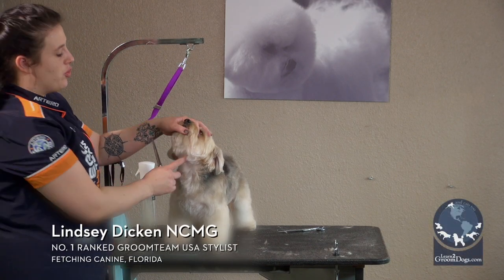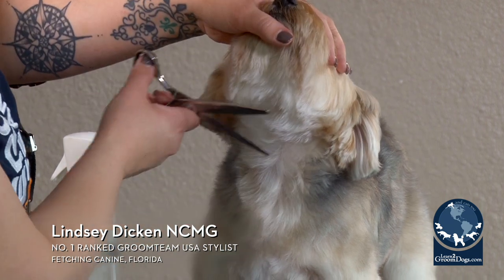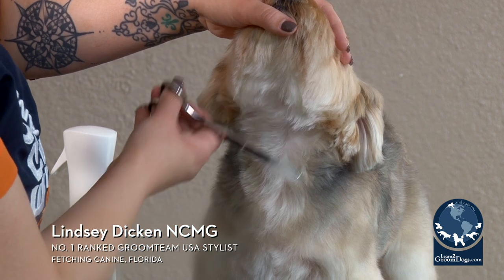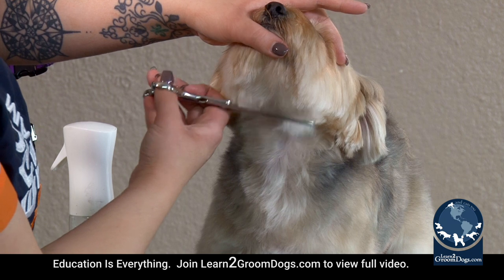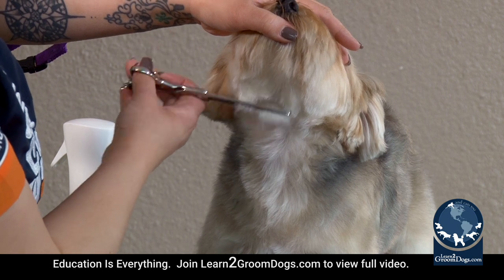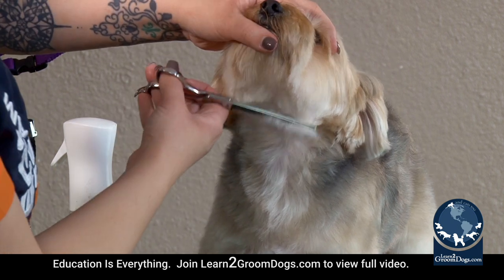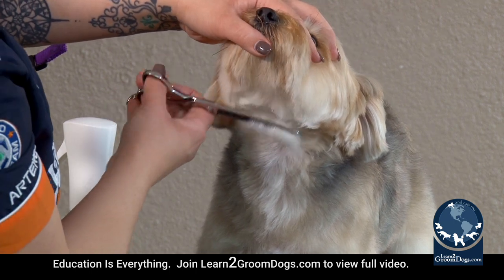The Adam's Apple is always a good guide when you're trimming faces on pretty much any breed that has a fuller face. The Adam's Apple is going to be short below, and then above the Adam's Apple is where the long hair on the jaw starts. So if you want to take your comb, comb it down, and then trim with your shears right to the Adam's Apple — that's usually a pretty good guide point to use so you don't have a beard that's super long.